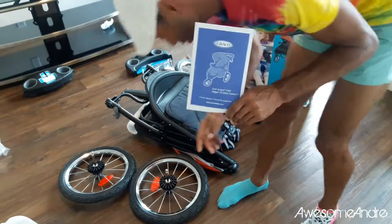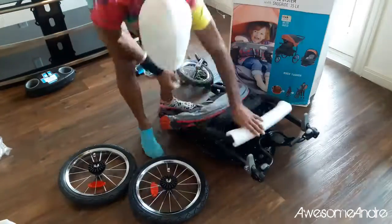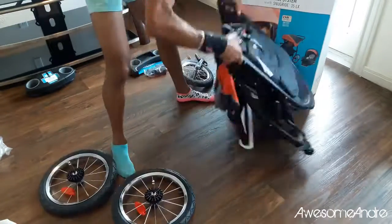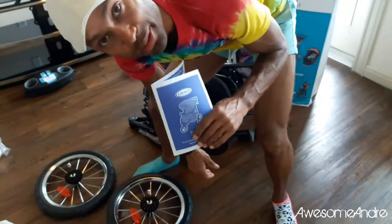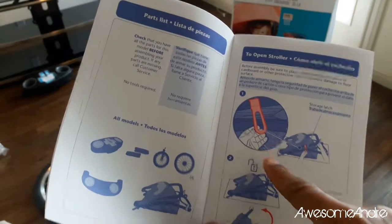I'm going to attempt to make this stroller come together without reading the manual. I'm going to have to read these. To open stroller latches here.